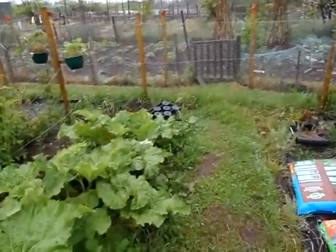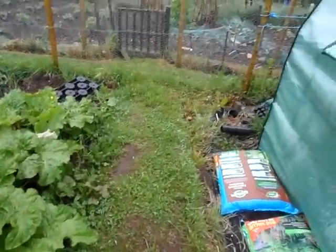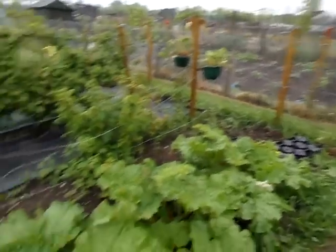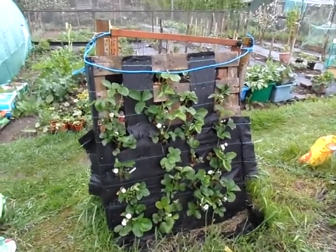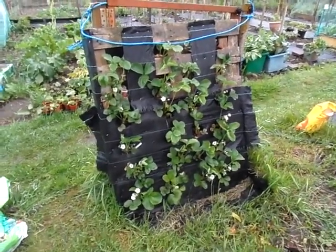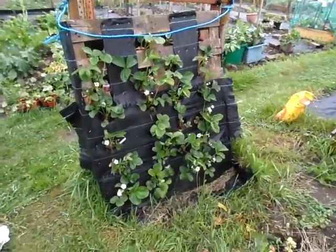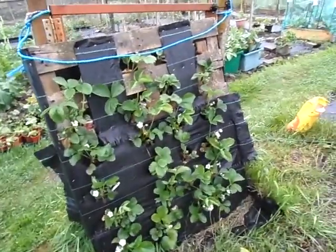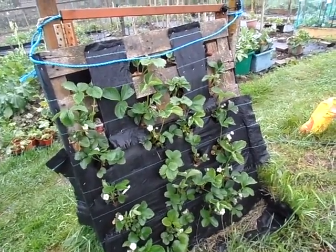This is the rhubarb I've been eating — we've been having a nice crop. Just look at how everything's growing, and the weeds — you just can't get on top of it with this weather. And the vertical strawberry bed — not the raised bed, the vertical strawberry bed — look at that, they look lush! Got one or two weeds growing in there I'll have to pull out.